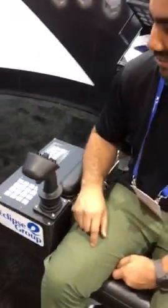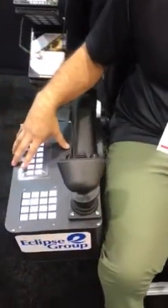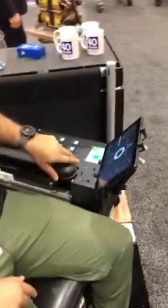This is the Eclipse Group control chair. We're doing submersible ROV operations. We have two enclosures, one for the right armrest and one for the left armrest.